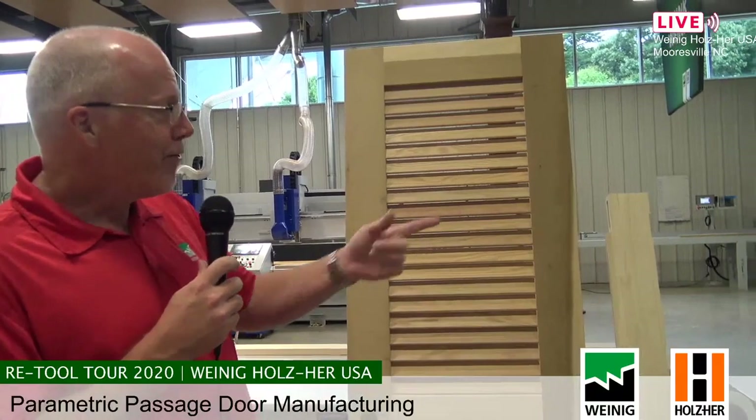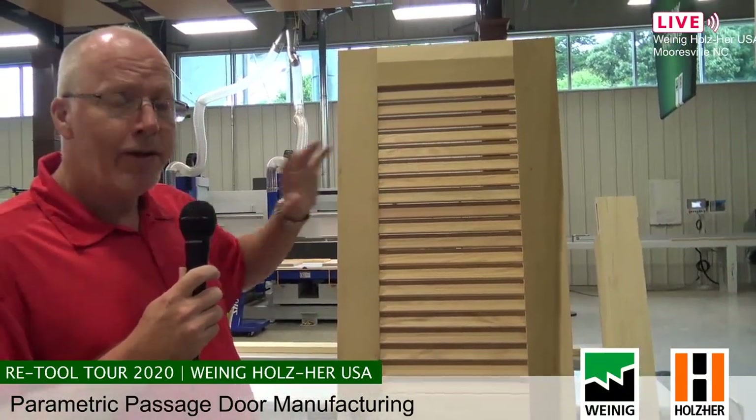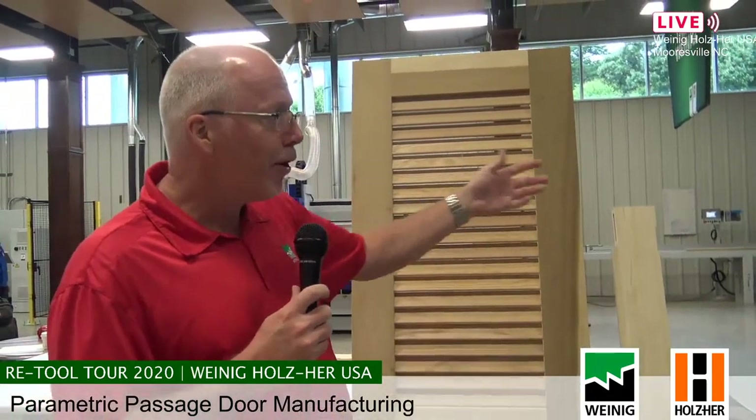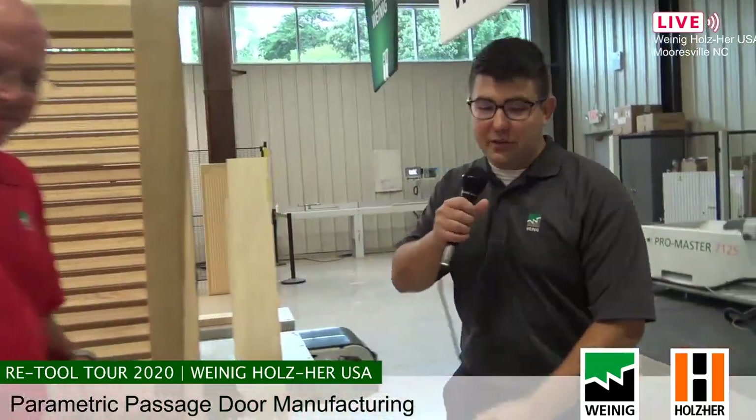Nathan's going to take you through the import on the EasyStop. For time's sake, we've already cut and labeled some parts and we're going to take a part back over to the router and run it for you. Nathan, you want to explain the interface of the EasyStop and we'll go get the board?